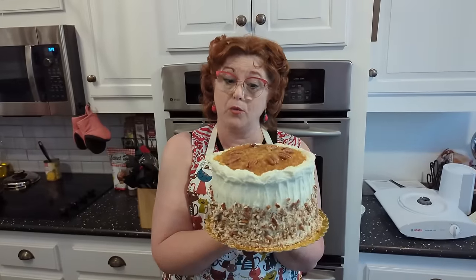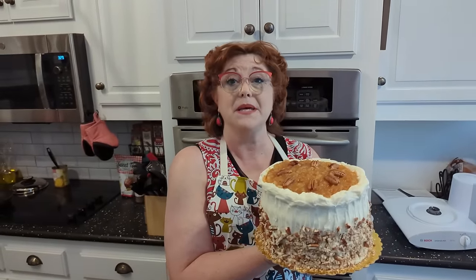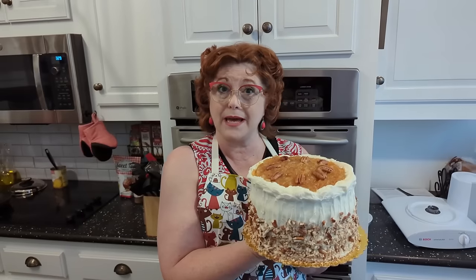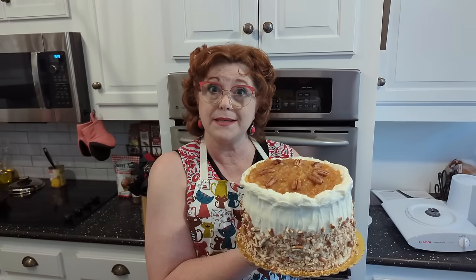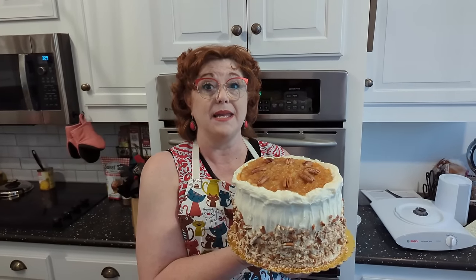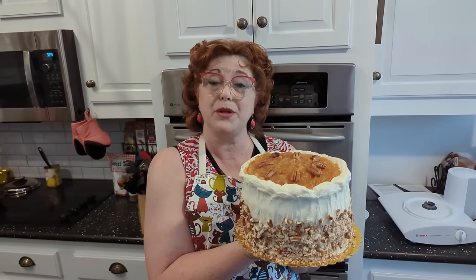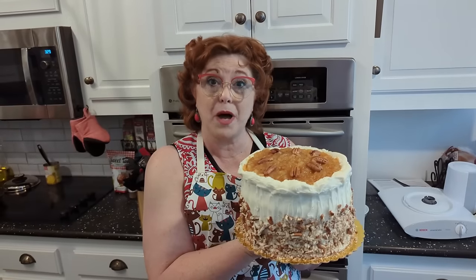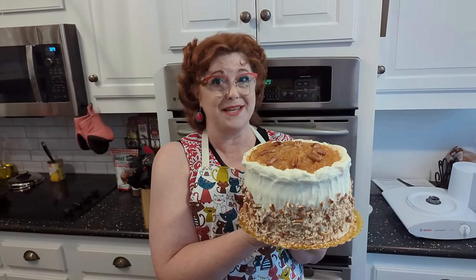Some of y'all might want to know when did this hummingbird cake become so popular. Miss Wiggins out of North Carolina submitted this recipe — that had an oil base with the pineapple and bananas — in 1978. And when Southern Living put it in their magazine, it has been the most popular recipe for Southern Living ever since.